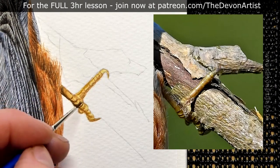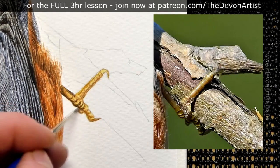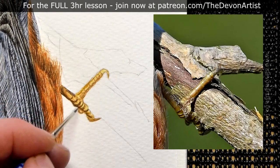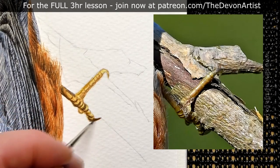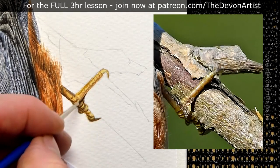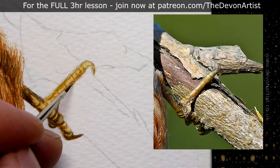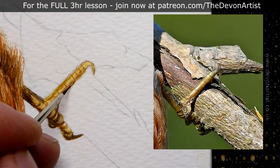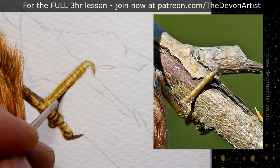I'm gradually getting darker as I go along, looking at the dark side of the leg as well. Imagine with this particular shape — the light is coming from above, so the dark is going to be on the underside most of the time. I've got a little bit of dark on the top of the leg, on both sides, but that's because there's a shadow from the nuthatch bird on the top part of that leg. You have to bear these things in mind as well.